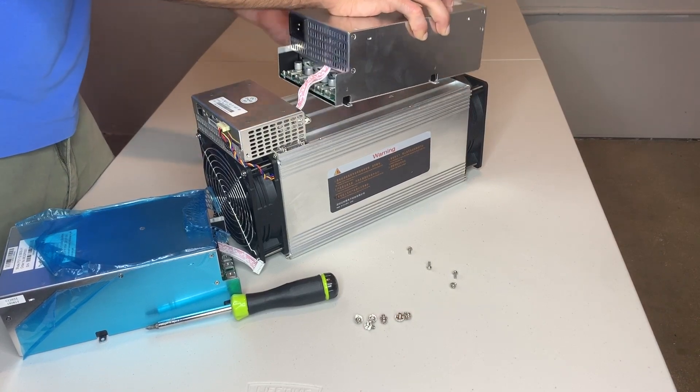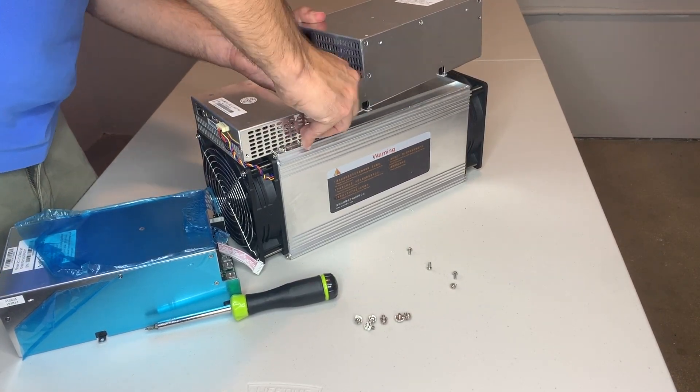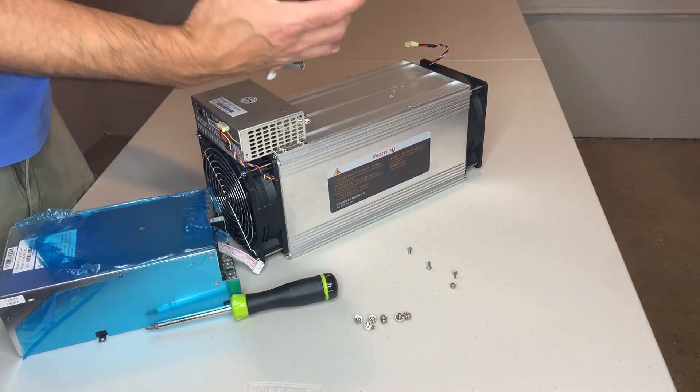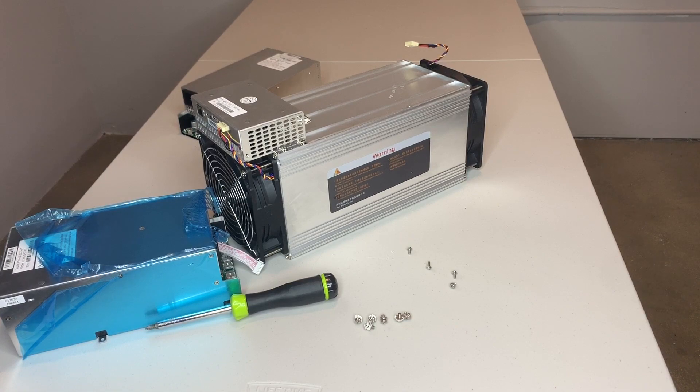I think this is a big improvement because it allows you to replace the power supply quite easily. There you go — I got the ribbon cable finally off once I took the power bar out. So there you have it — the power supply is off. That's as easy as it gets.